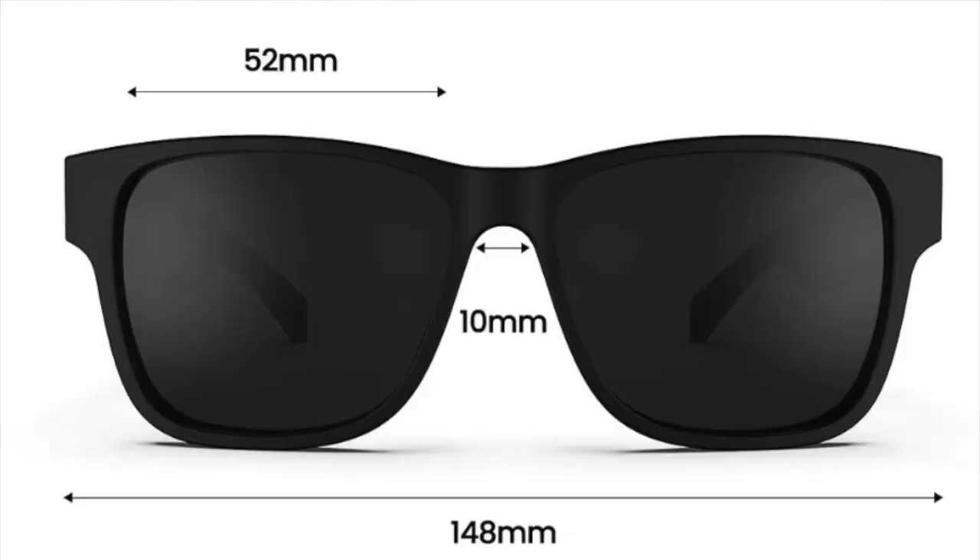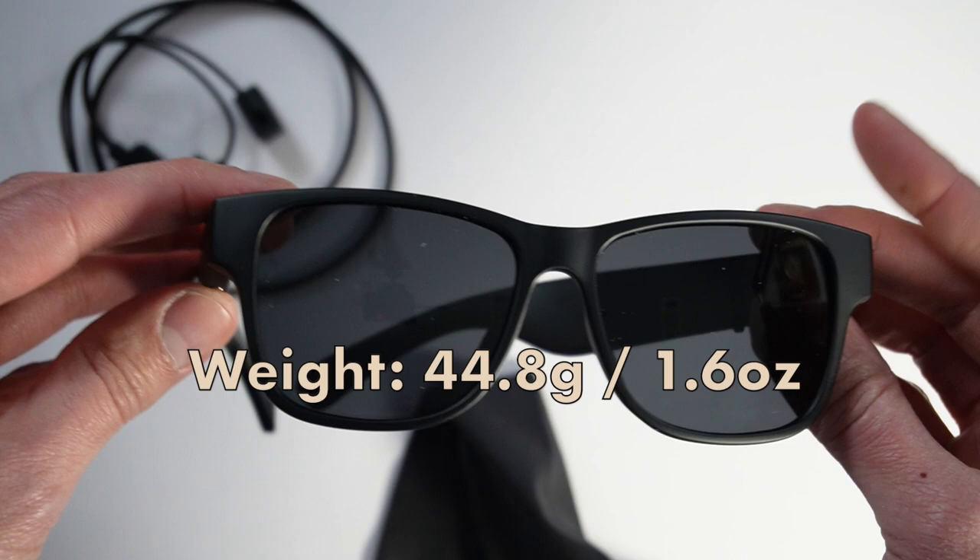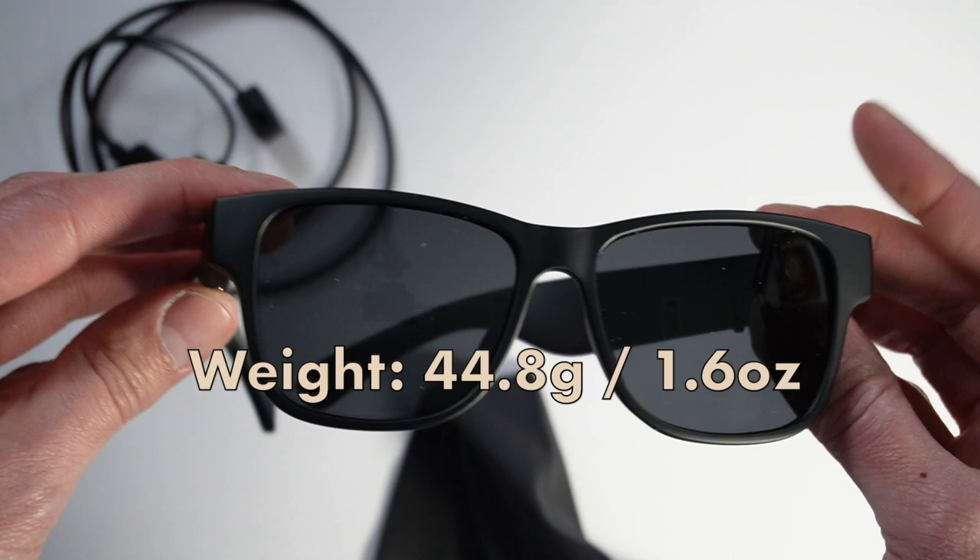Still, it's something you'll get used to if you're wearing these all the time — you'll learn how to look above or below that. And speaking of wide, they're fine for me when I put them on, but my wife, who's smaller than I am, tried them on and felt they were a little bit too big for her. So keep that in mind, but they're not heavy at all. They're 44.8 grams, or about 1.6 ounces. When I put them on, I barely feel them. The housing is a soft plastic, which feels great to the touch.